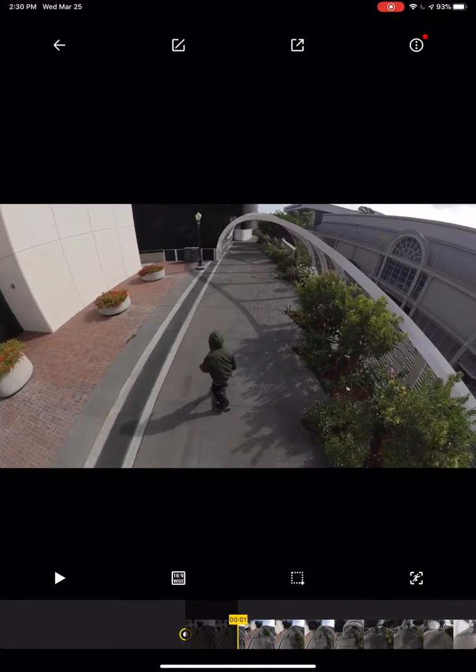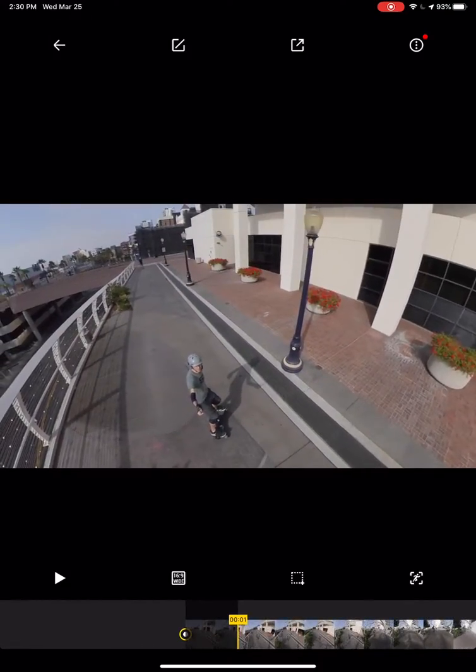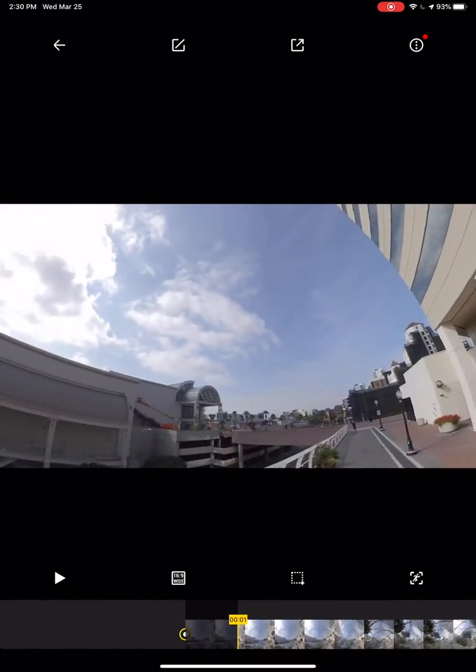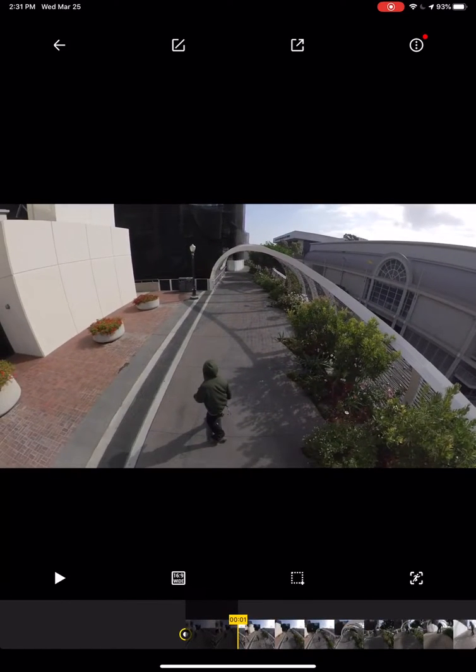This is obviously a 360 camera shot with Insta360 — the best software I've come across. With 360 cameras, the software piece is probably even more important than the camera itself, because this is how you create something awesome. And it's just super easy to use.